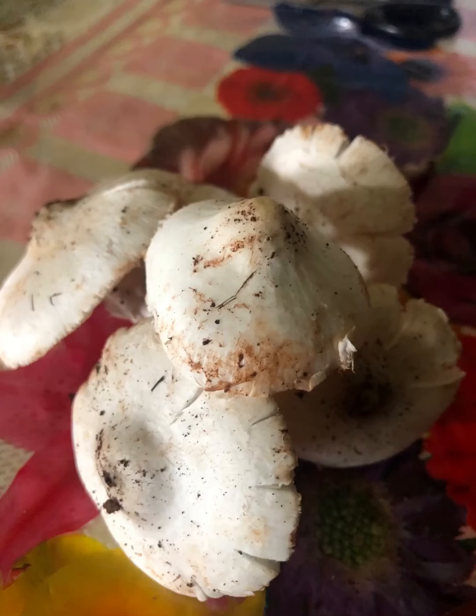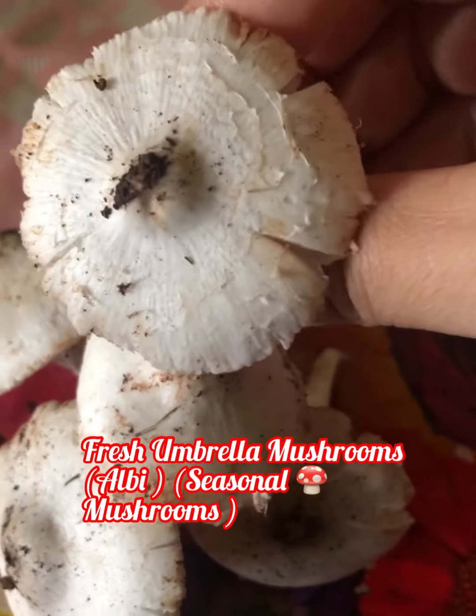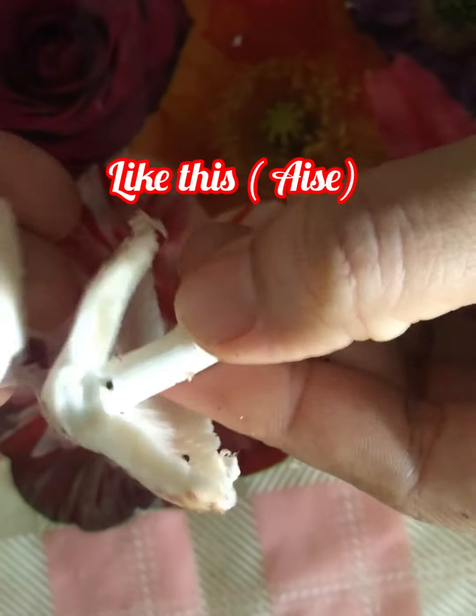Today we are doing a very simple recipe — it's easy and tasty. These are fresh amrela mushrooms, also known as albi. These are seasonal mushrooms you get especially in the Konkan region very easily. First we will clean the mushrooms.